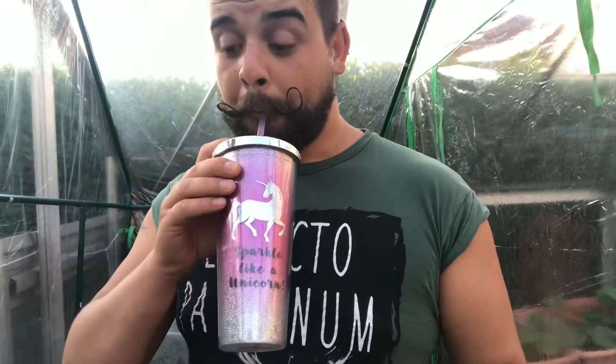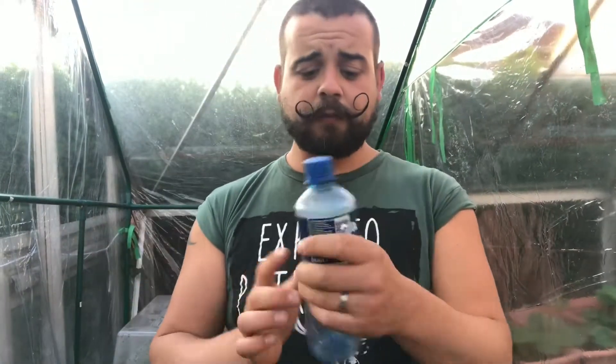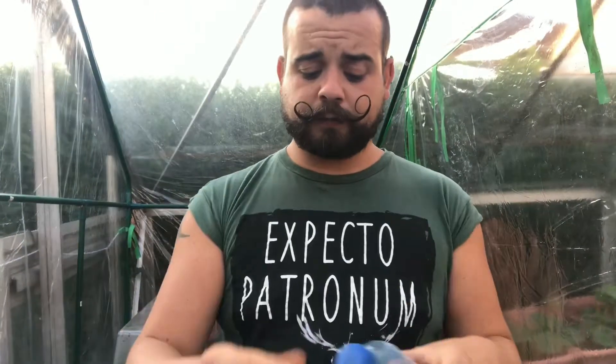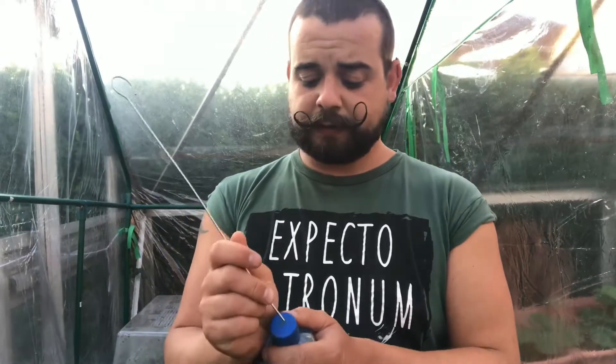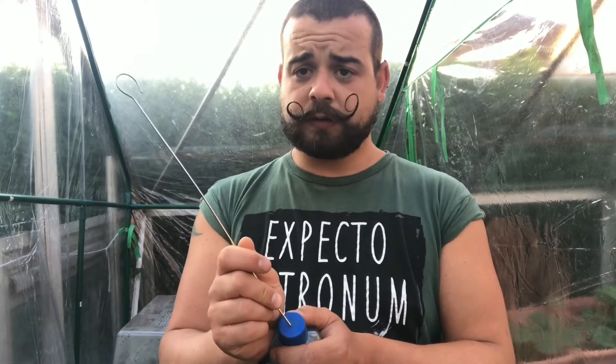Right, let's begin. So, recycling plastic bottles — we're going to have a slow drip run. You want to pierce holes in the top there.